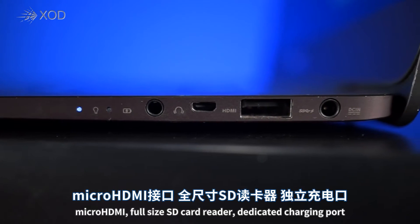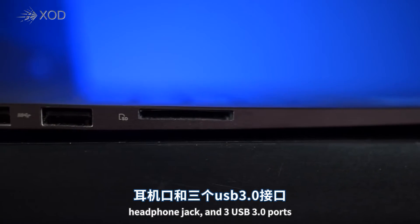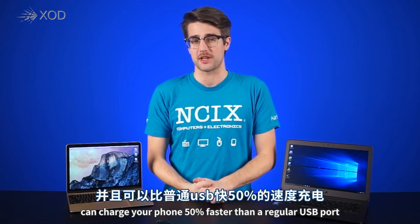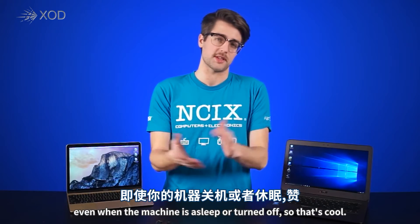Micro HDMI, full-size SD card reader, dedicated charging port, headphone jack, and three USB 3.0 ports, one of which features what Asus calls Charger Plus. It can charge your phone 50% faster than a regular USB port, even when the machine is asleep or turned off, so that's kind of cool.